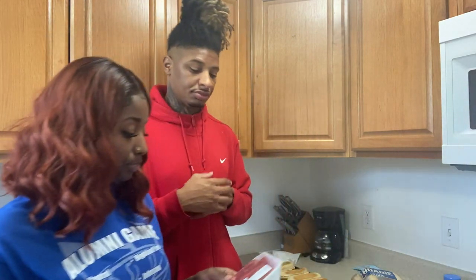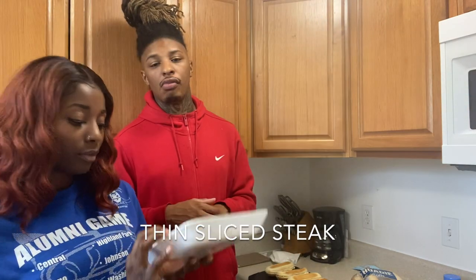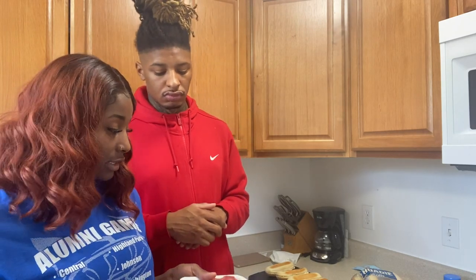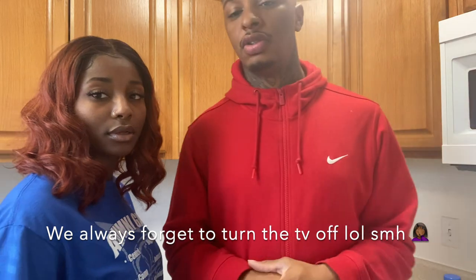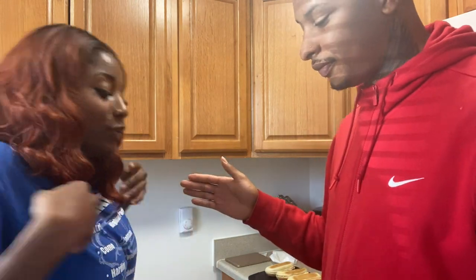I have my meat right here. I think I'm gonna go ahead and season this up and get it on the stove so I can start cooking. You don't want to tilt the camera down — you kind of look short. I need an angle so they can see what you're doing. I got this.